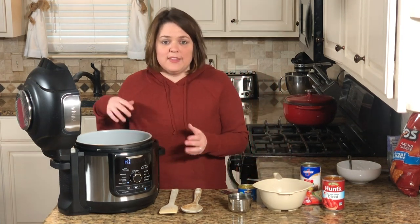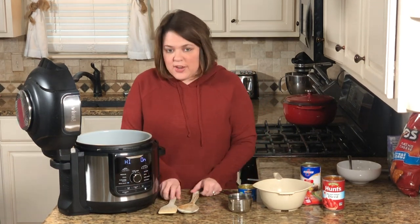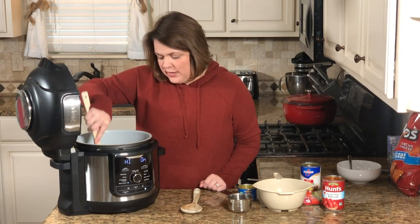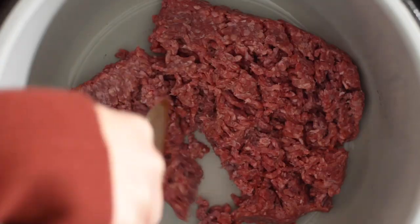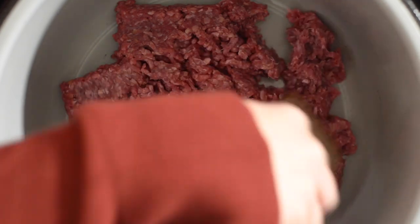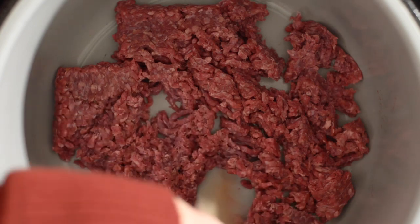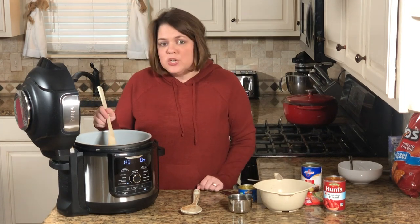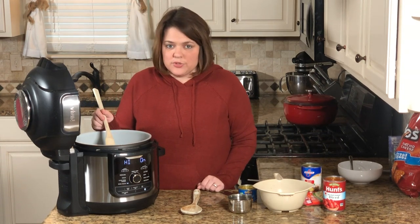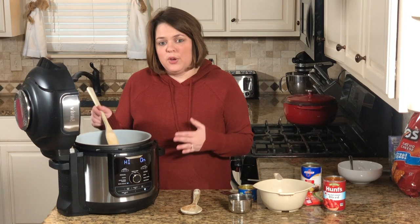The first thing you'll need is your meat — we're going to brown ground beef in the Ninja Foodi, set to sauté on high. If you have an Instant Pot, you can do the exact same thing. Alternatively, you can use a rotisserie chicken — shred it up and you skip this browning step entirely and just move on to adding the ingredients.